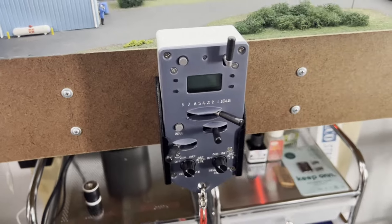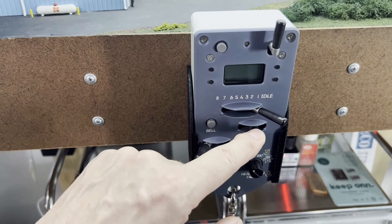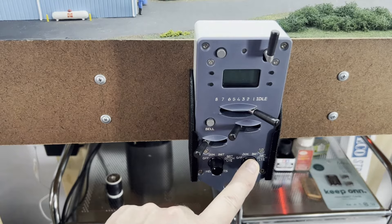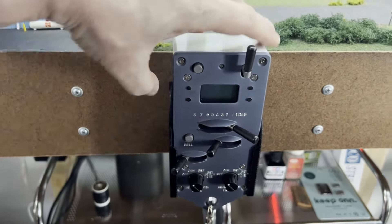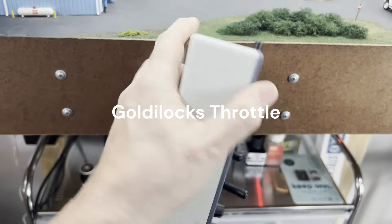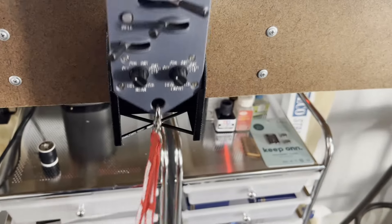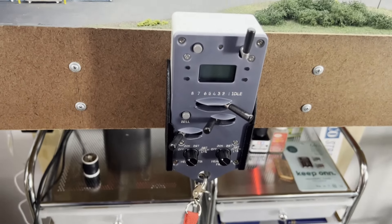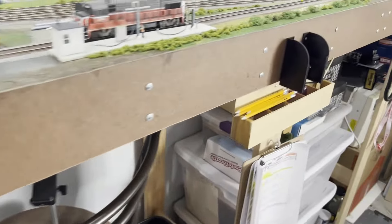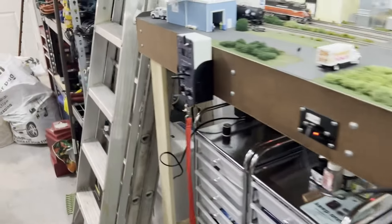Now a closer look at the Protothrottle. It's set up to look like the inside of a locomotive cab. You've got the horn, you've got a throttle with eight notches, you've got a reversing lever with neutral, forward, and reverse, you've got a brake, a bell, and the rear and front lights. It's really well made — aluminum plate on the front, it's got some heft to it. Not too heavy, not too big, not too small — I think it's just right. The holster is also an Iowa Scaled Engineering product; it's 3D printed. You can operate it holding it — it comes with a nice beefy lanyard so you don't drop it. I prefer the holsters. I've got one here, one in the middle, and one at the far end, so depending on where I'm doing most of my operations, I'll just plop the Protothrottle in the holster.